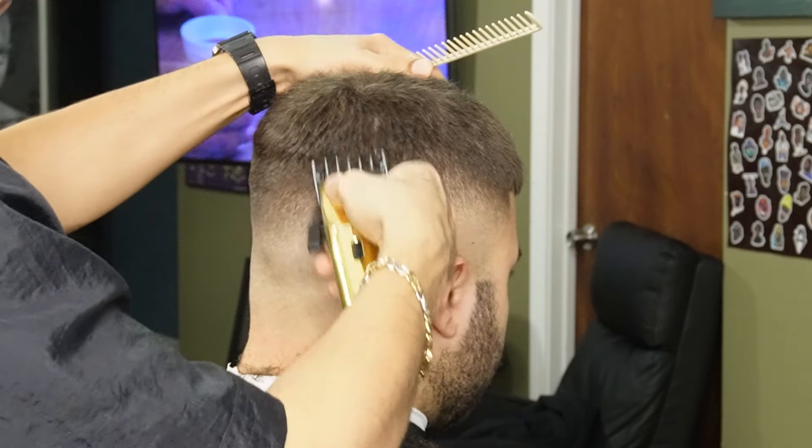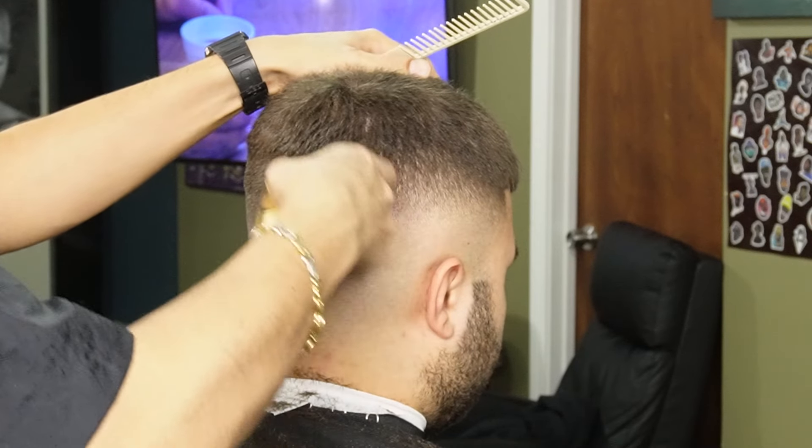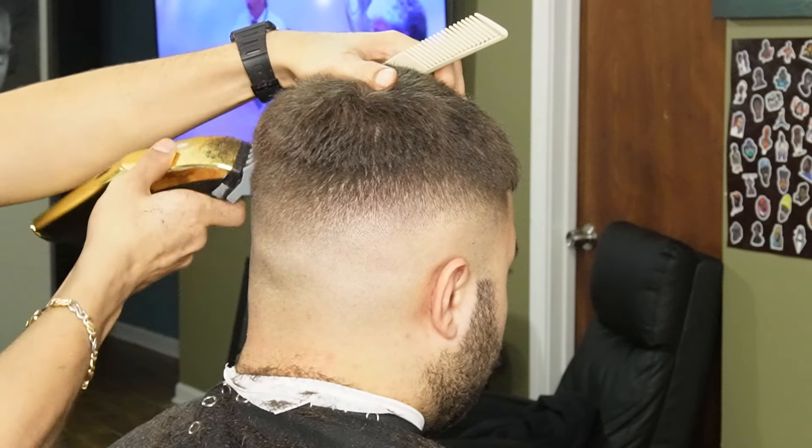As you guys can see, now we're switching over to our one and a half guard and this is going to help us soften up this line and most likely remove it.